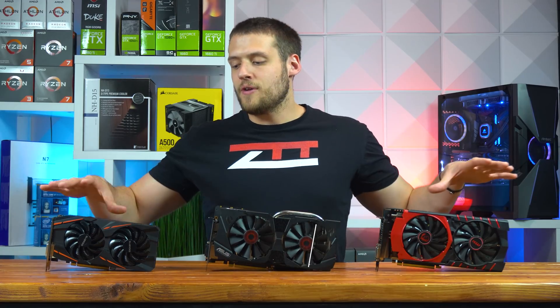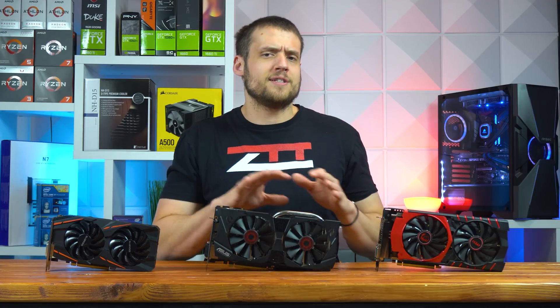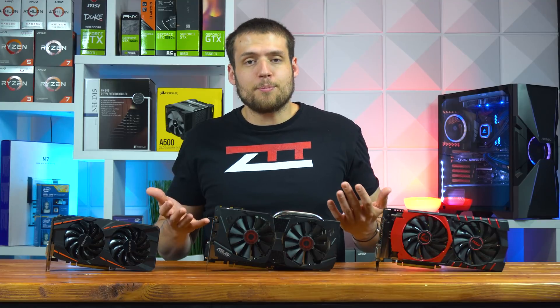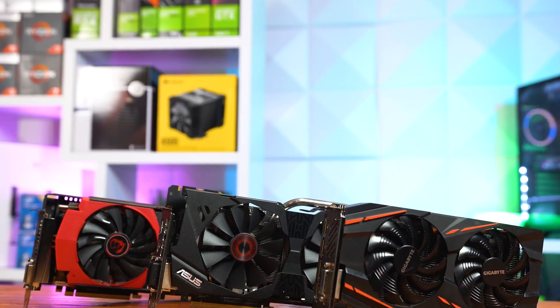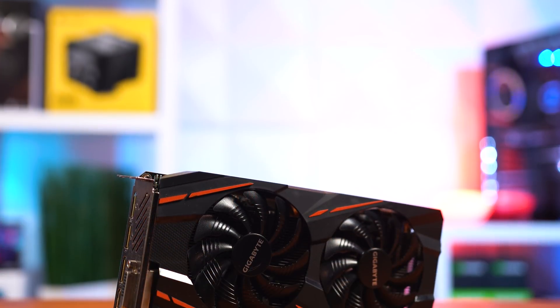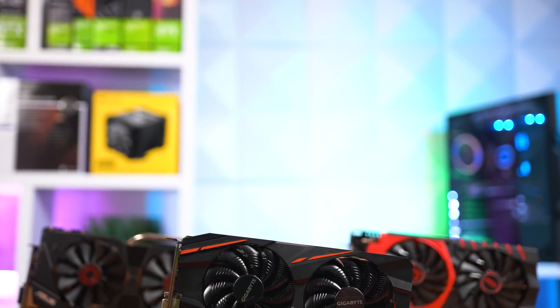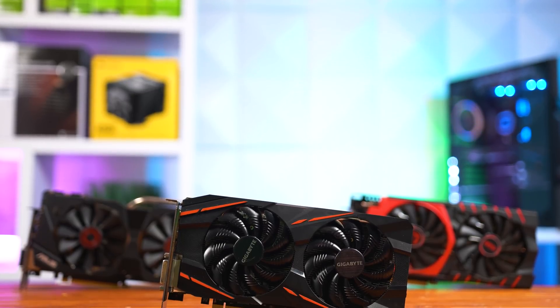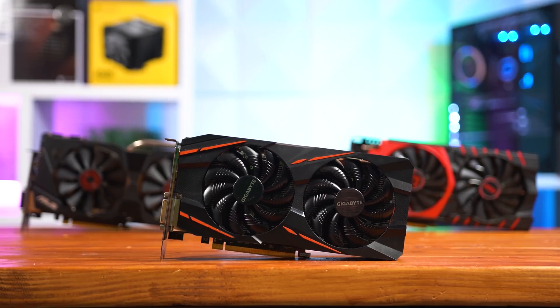As you can see, all three of these graphics cards are pretty much performing neck and neck with each other. Every one of these cards beat the other two in at least one title, so in terms of performance you can't go wrong with any of them. If you're looking at all three on eBay for the exact same price, I would probably recommend the RX 570 just because of how much newer it is — but try to hold out for at least the 8GB model. And like I said, it's certainly possible to snipe even an RX 580 at $100 if you have the proper GPU sniping skills.